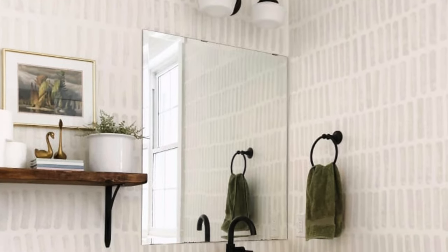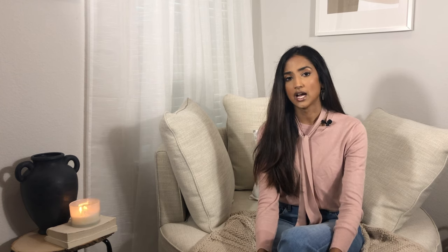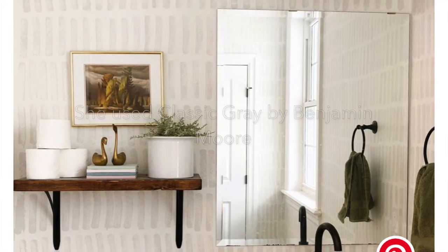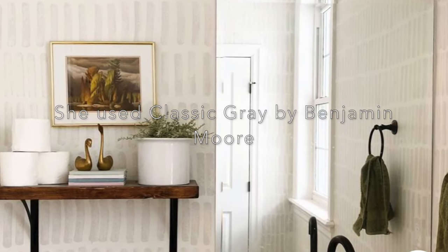I was looking for more of an affordable option and I did not want to spend a lot of money purchasing wallpaper. But then I came across this picture from Apartment Therapy, and that picture made me think, okay, I need to do this to my bathroom wall. And that's exactly what I did. I did not use the color from the picture because I wanted a little bit more beige in the color.